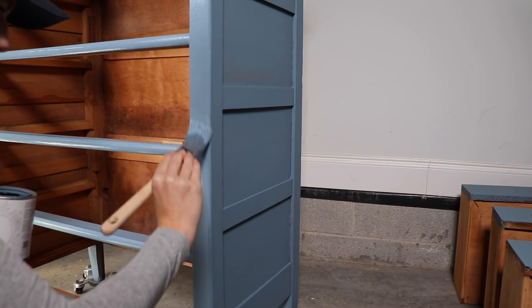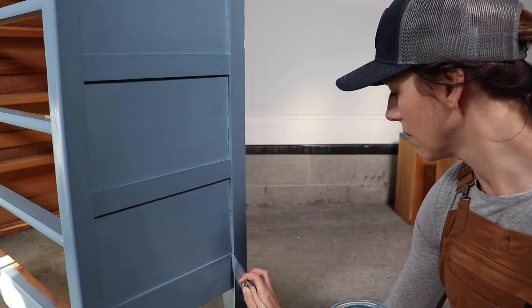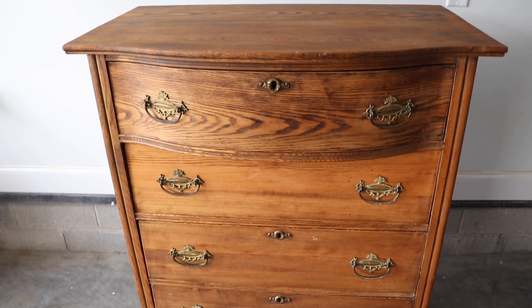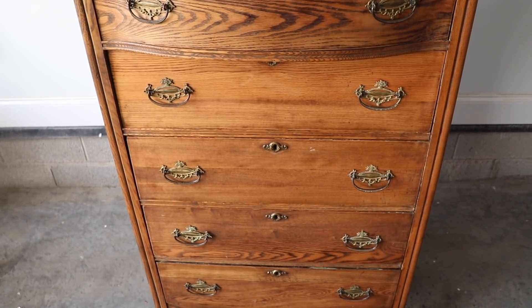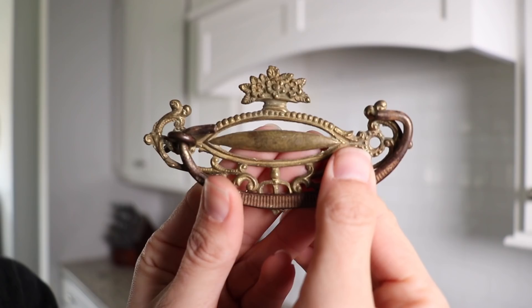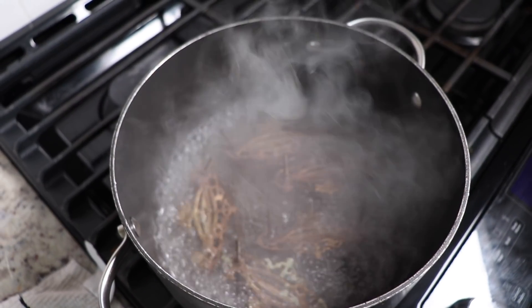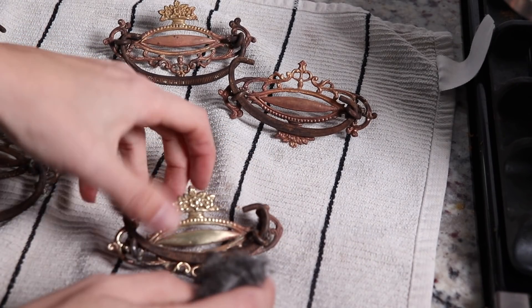I only needed two coats on this piece because the coverage was really great, so I let this dry overnight. Now it's time to show you what I did with the hardware. I have some old hardware from another piece that I think is going to look really good on here, but it is in rough shape — really dingy — and I want to clean it up. I've seen a lot of people do a vinegar boil and then use steel wool to clean old hardware, so I'm going to show you how to do that today.